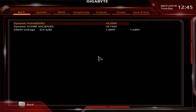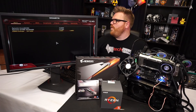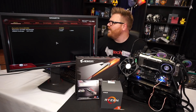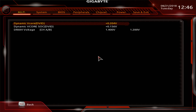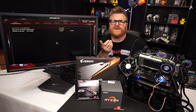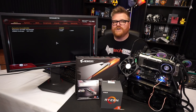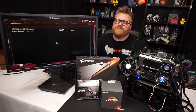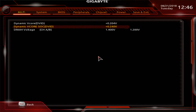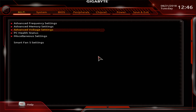The voltage section is missing a lot. There are only three settings: no load-line calibration, no granular tuning. You get a v-core offset, a dynamic v-core SOC offset, and memory voltage — that's it. The offset only goes up to 0.204V, which is strange, and that caps the v-core at around 1.36V total. That is the ceiling and you're done.